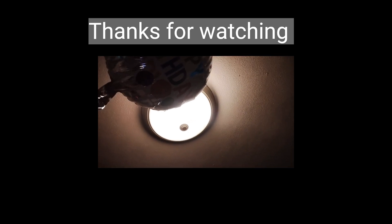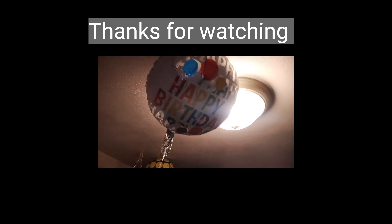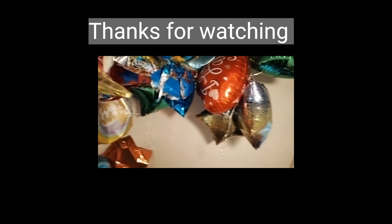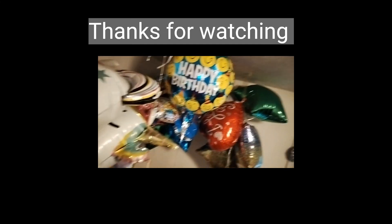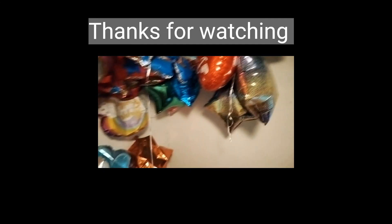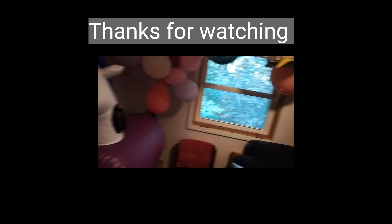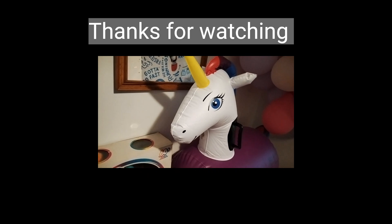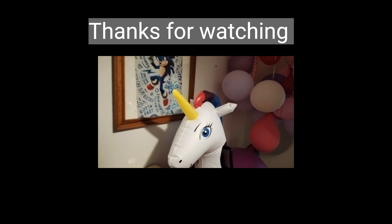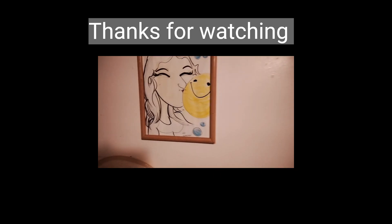Happy Birthday Balloon! Are you up there? Yeah, you're up there. Other Happy Birthday Balloon? You're up there too! Happy Birthday to you! October Birthdays! And many more! A few more!